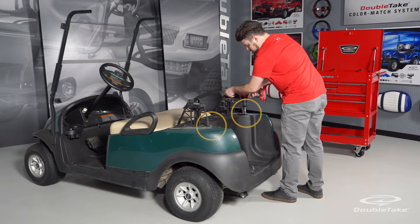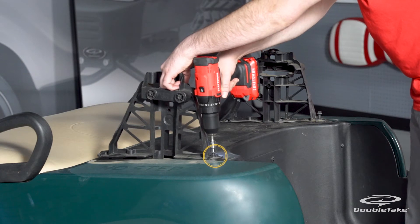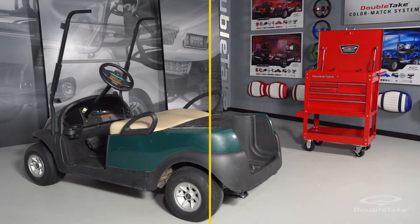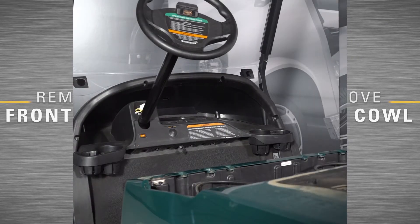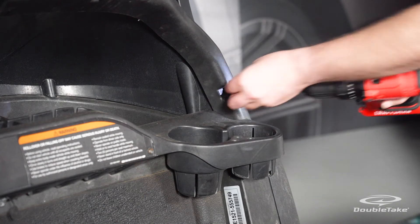Remove the back rack supports by removing the last two bolts securing them to the car. Remove the screws from the dash cap to release the front cowl.